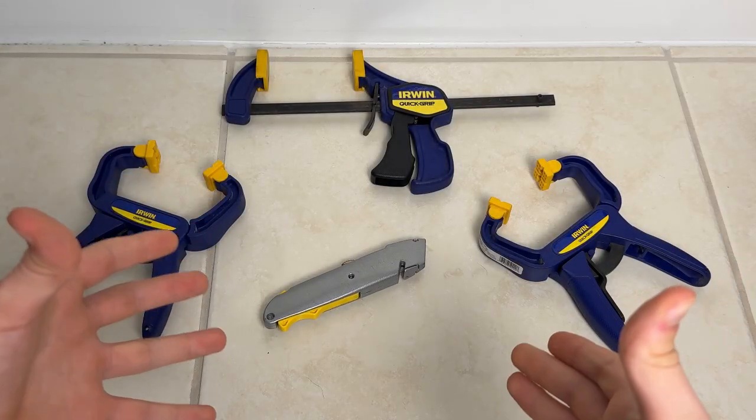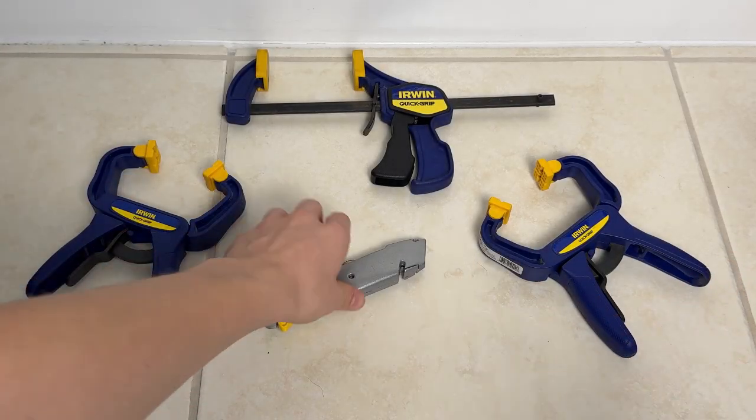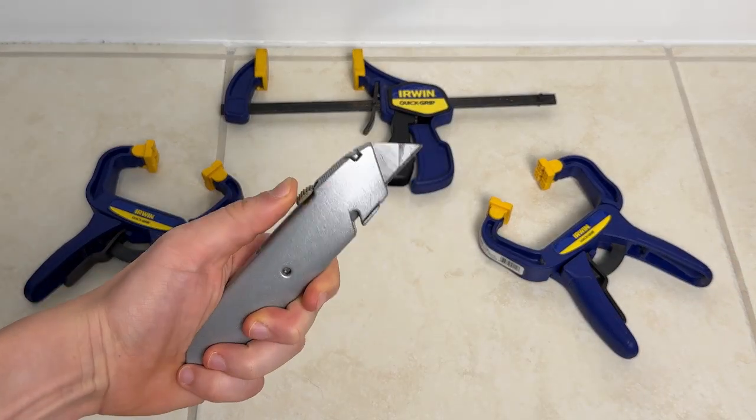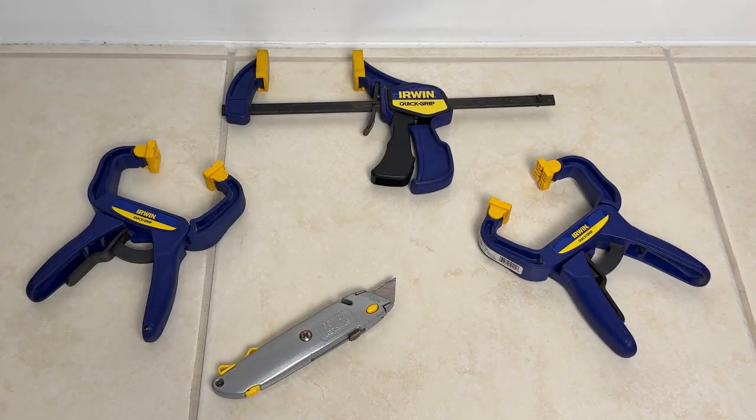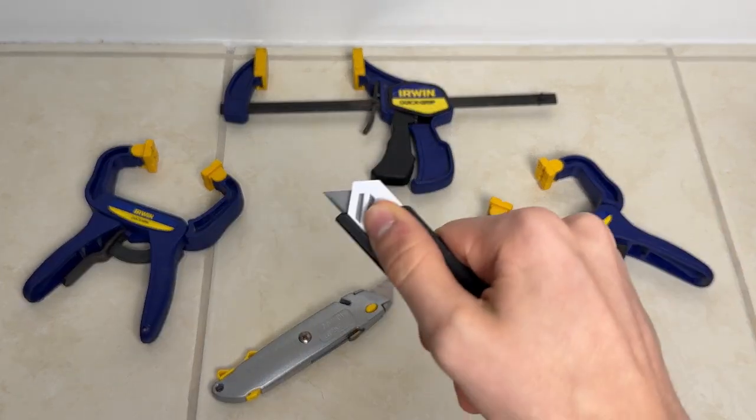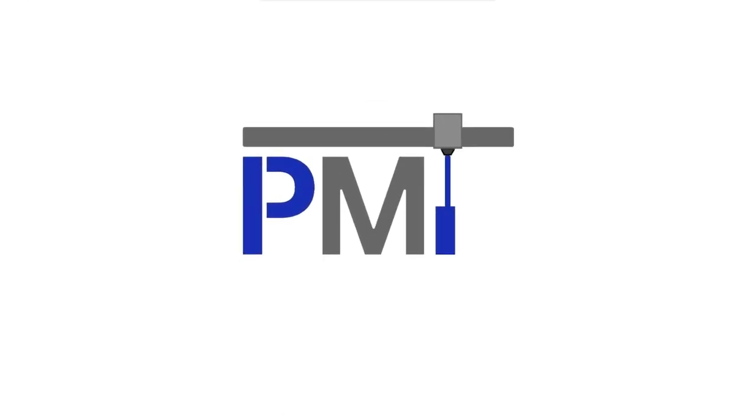Tools are an essential part of any makerspace, but they can get pretty expensive and very unique at times. What if you could 3D print them?